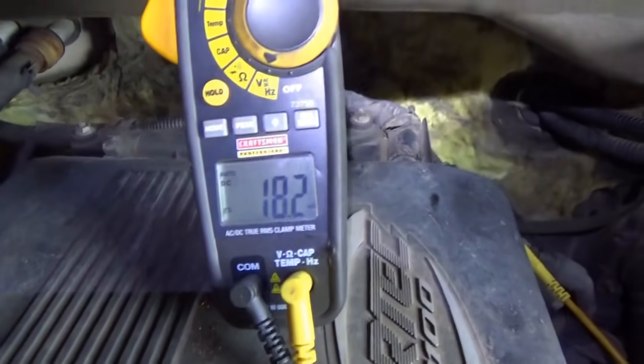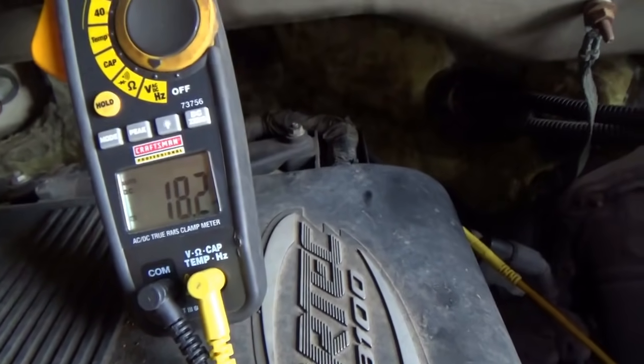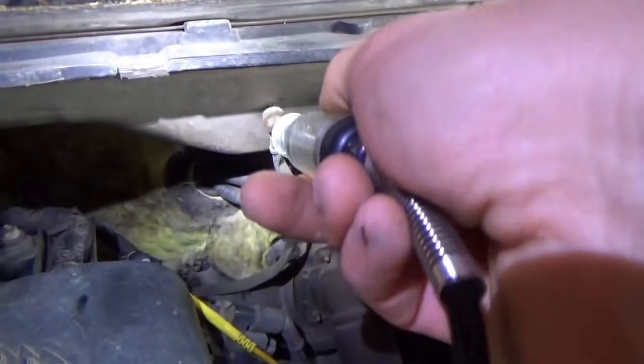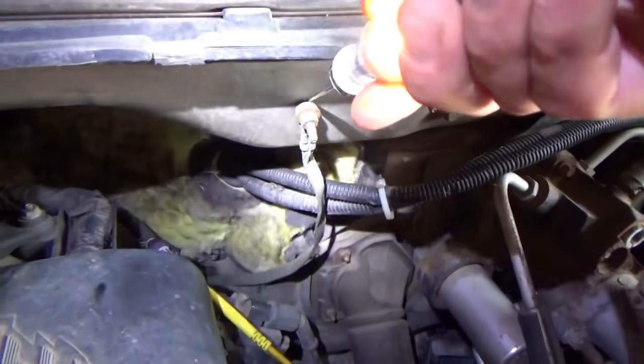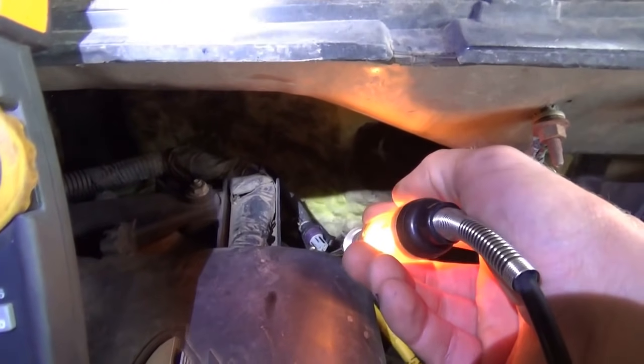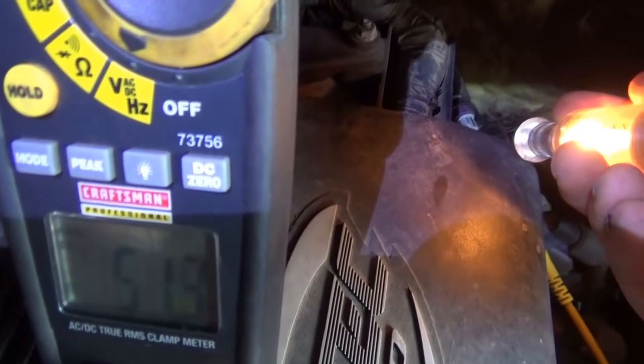Voltmeter says 18 millivolts. Key is on. Take a test light from battery positive, we find a ground — should light. Touch it on the pin. That's our ground. That's a good ground. Our voltage only goes up to 50 millivolts. Awesome.